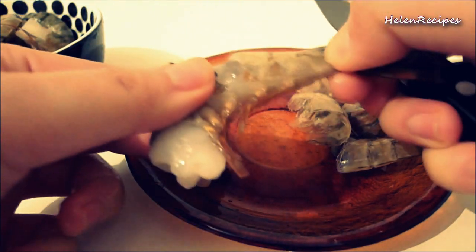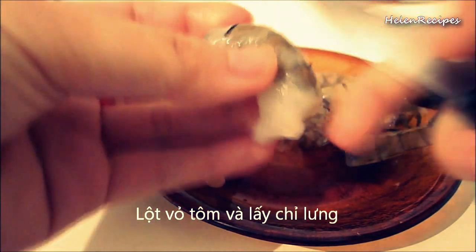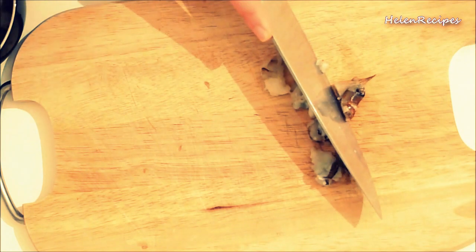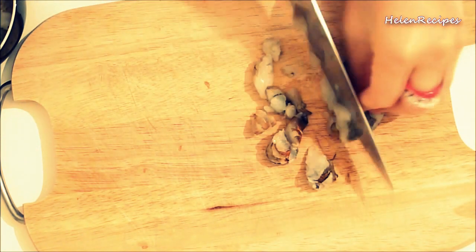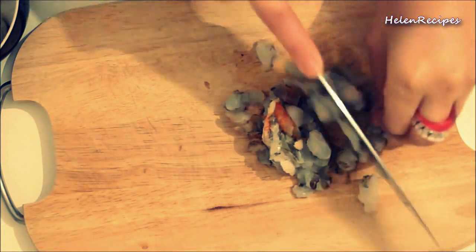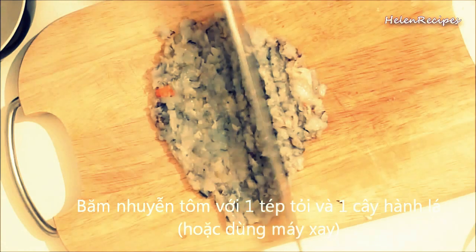Firstly, we peel the shrimps and devein them. Next, we cut the shrimps into small pieces and chop them finely.